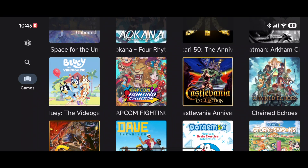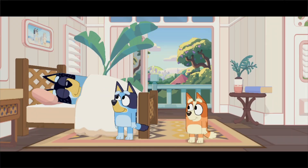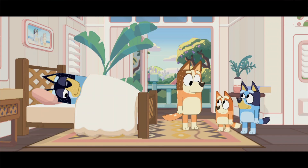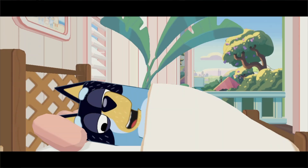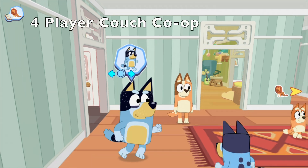I've loaded up a bunch more games. Let's try Bluey: The Video Game first — I'm not expecting trouble since it's made with Unity. It's fully voiced, which is interesting, and the animation is on point with the cartoon series. This episode is called 'Holidays.'